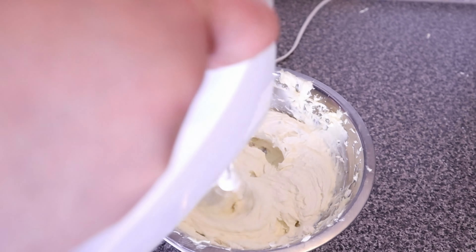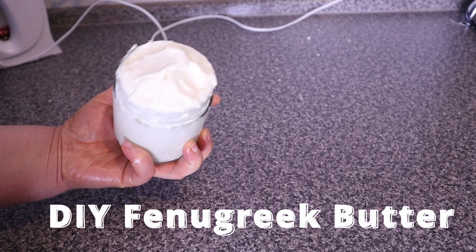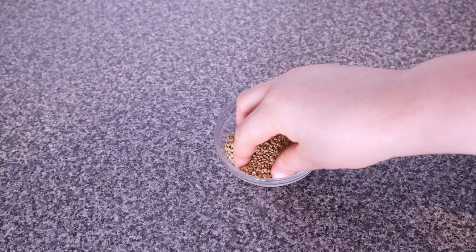Hey beauties, welcome to my channel. My name is Joy. Today we are going to be making this super amazing fenugreek butter. This fenugreek butter is super light and fluffy — it will not weigh your hair down at all, and it will keep your hair moisturized and lock in that moisture for a very long period of time.